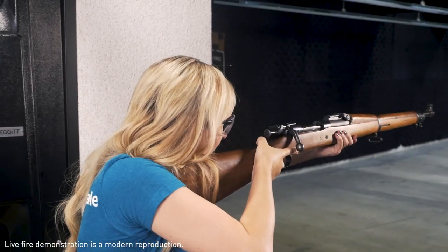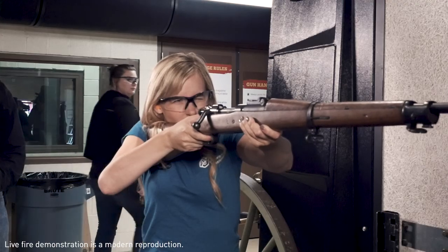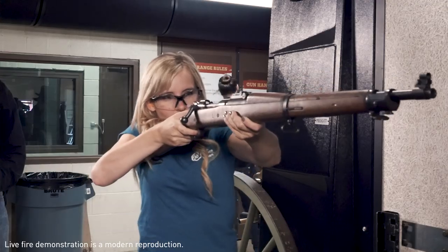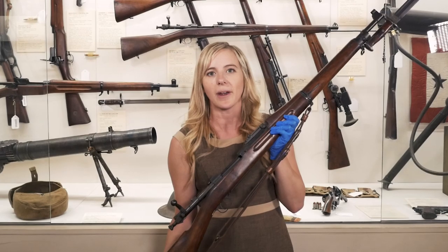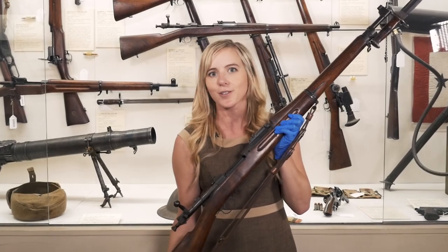An interesting thing to note about arms makers in America at the beginning of World War I is they were not really equipped for that scale of global warfare. But by the end of the war, it really set the stage to make American arms makers the arms makers to the world.